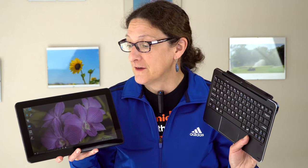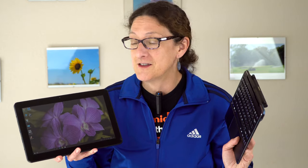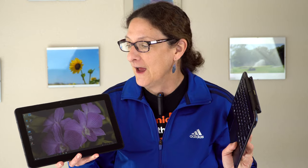This is Lisa from Mobile Tech Review and this is the Cube i7 — a 10.6-inch Windows 10 tablet with an Intel Core M3 CPU inside. You're not going to find this over at Best Buy or your local retailer. This is a Chinese import, and despite the i7 name, there's no Core i7 inside.